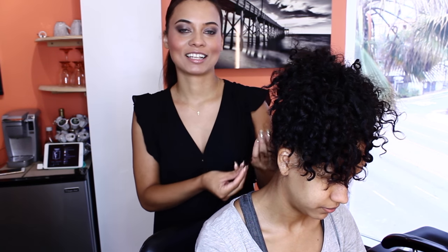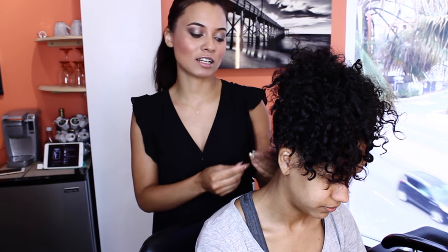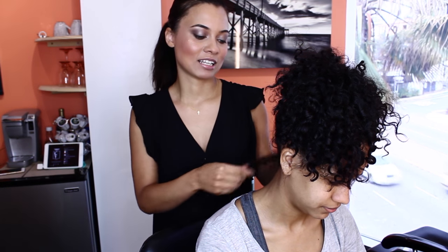She has very curly hair — kind of coarse. We need to put a lot of heat and tension on this hair to get it straight. She also has bangs, which are a whole different thing that you have to learn to blow out.